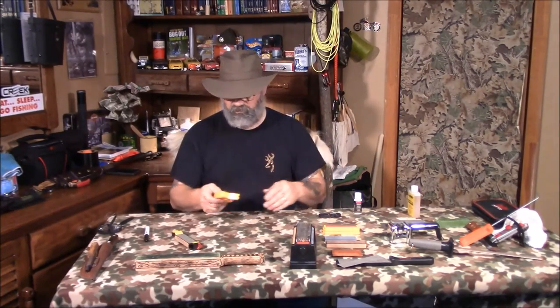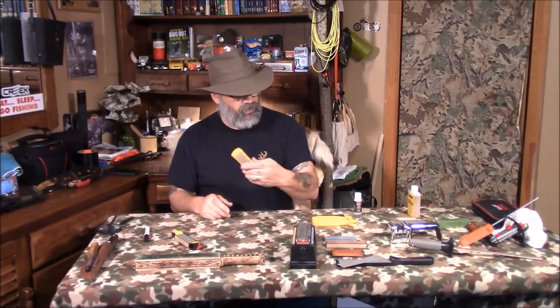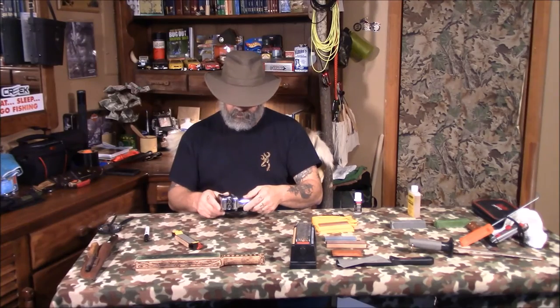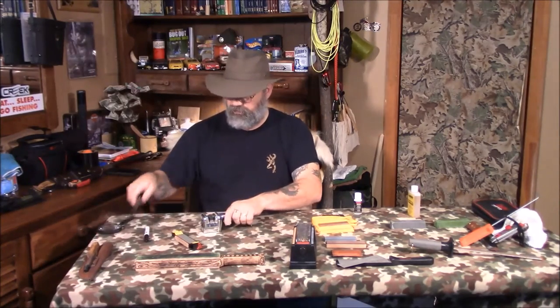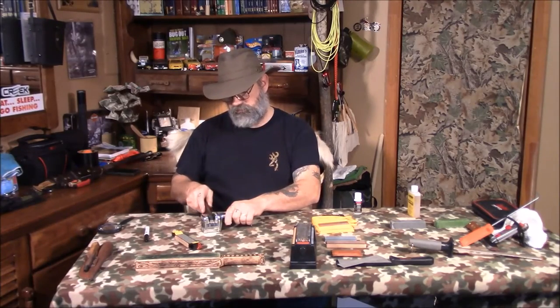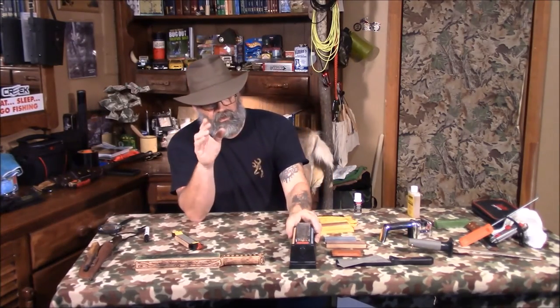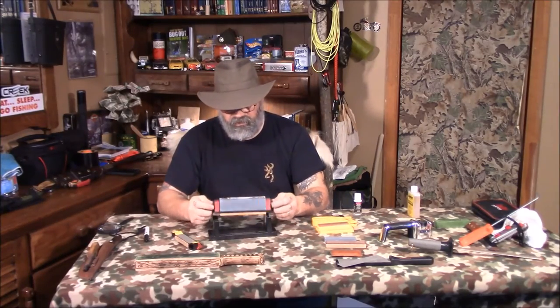There are many options out there — small diamond stones, pull-through sharpeners where you put your knife against the wheels and pull it through. I encourage everyone to get a stone sharpener first and learn how to sharpen a knife on a stone. Learn what it takes, get some experience with it, and then you can move on to pocket sharpeners to carry in the field.